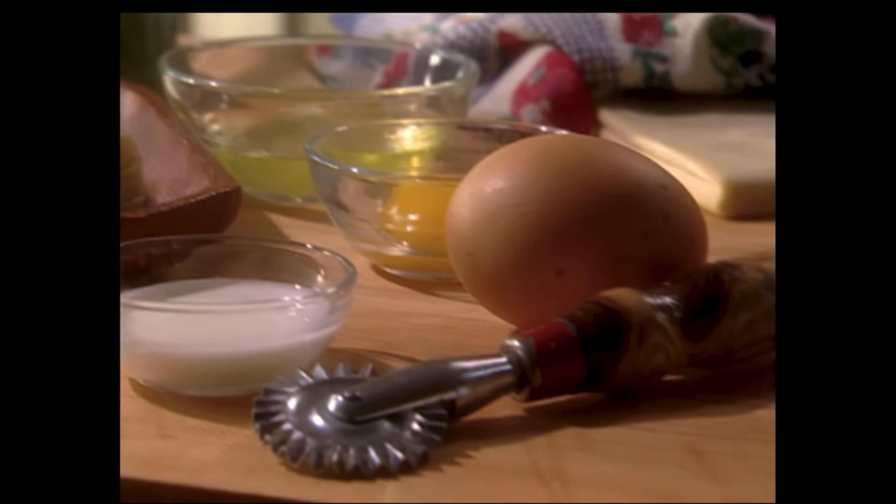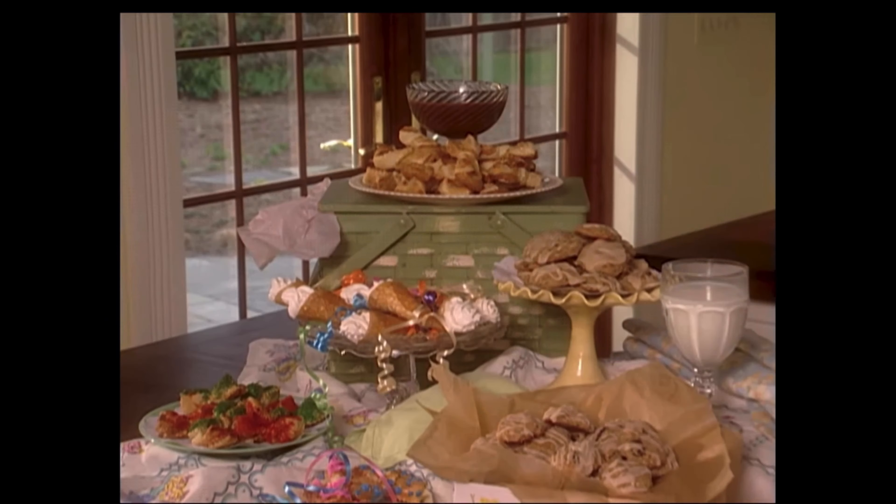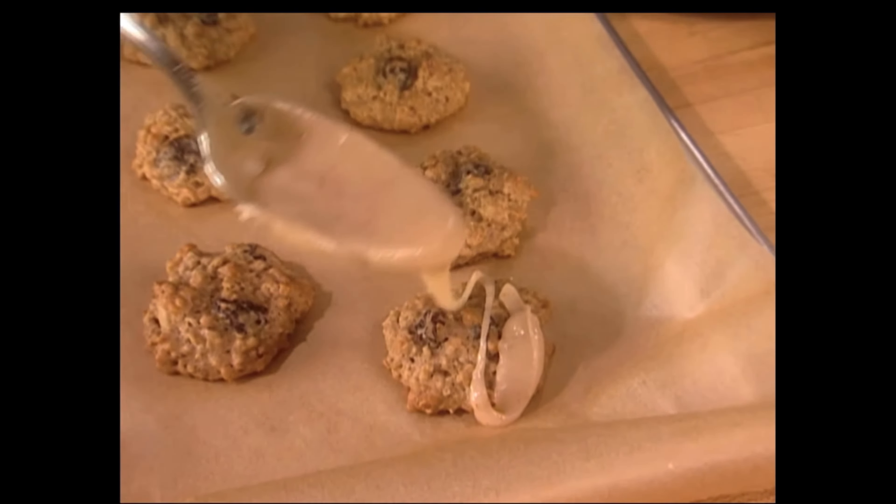Hey everybody, I'm Dean and I hope you have room in your clothes because today we're making friends. I'll lay it on thick with my brown butter cookies with butter icing.